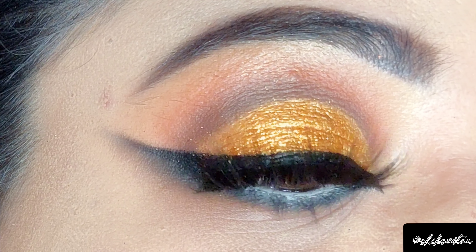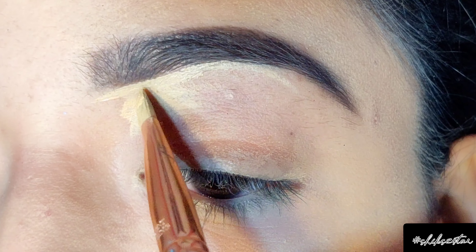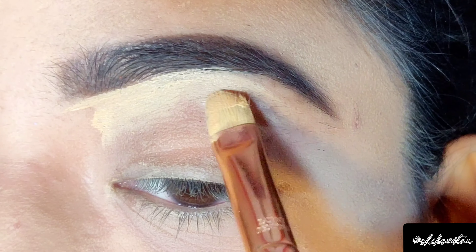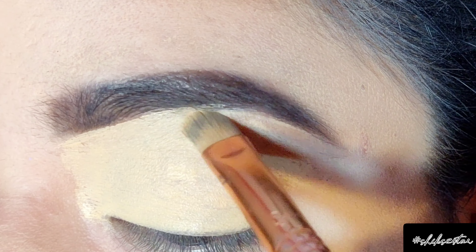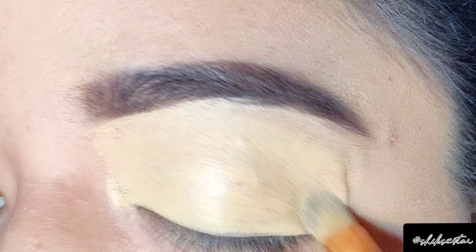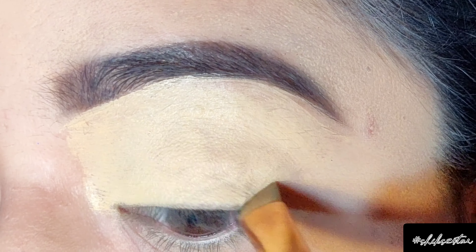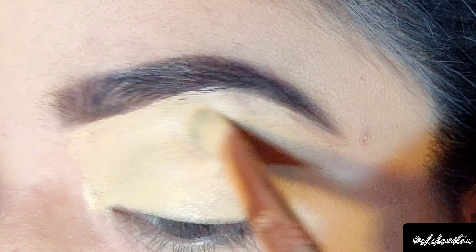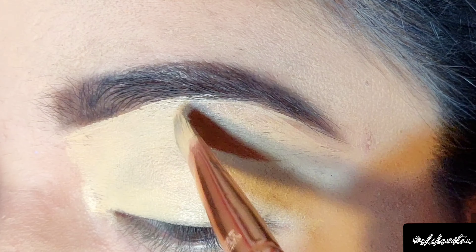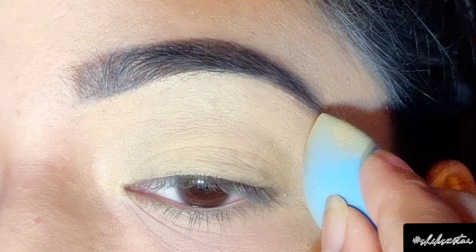I'm going to prep my eyes using o2o Cosmetics eye primer in the shade Natural. I'm going to be applying the eye primer all over my eyelid using a flat brush. To buff it out I'm using a small sponge, which will make a smooth base before the application of eyeshadow.